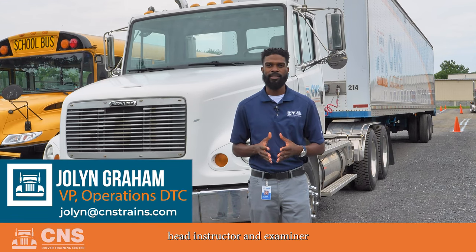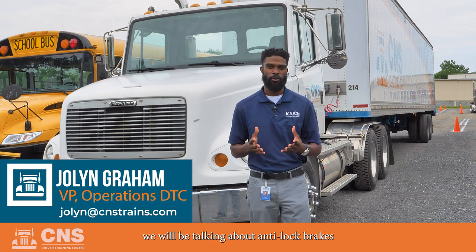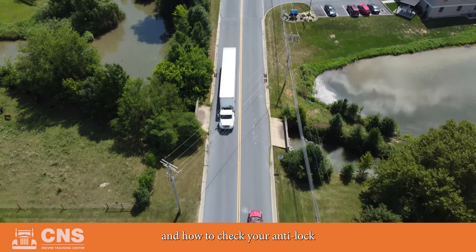Hi, my name is Jolin, Head Instructor and Examiner for CNS Driver Training Center. Today we will be talking about anti-lock brakes and how to check your anti-lock brake system.